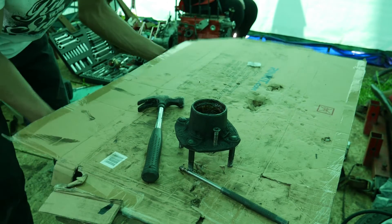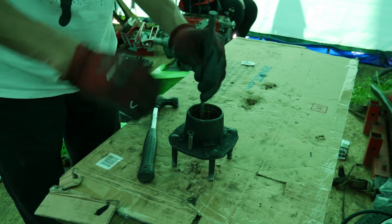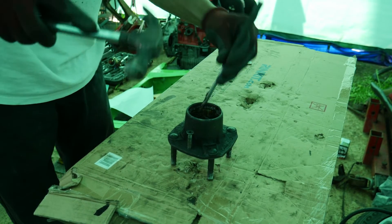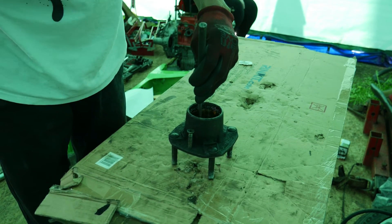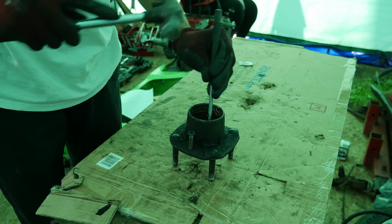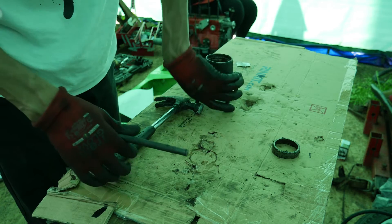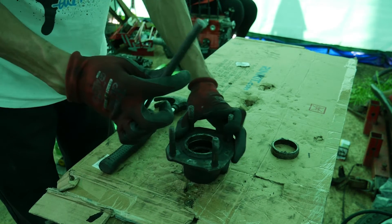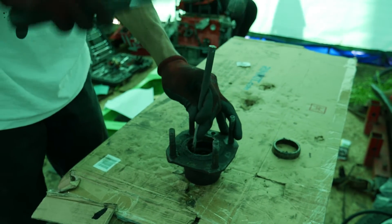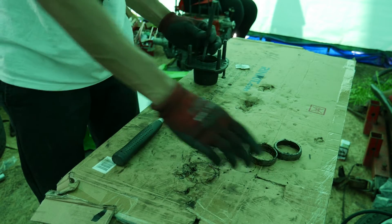Find the boards on the bench a little bit, and then it shouldn't take too much force — these races should be quite loose really. Just make sure you're removing them evenly on each side as you go; if you put an angle on it, it'll get jammed. That's one race out. Flip it over, and again use the slots to work it out — and there's the other one out.